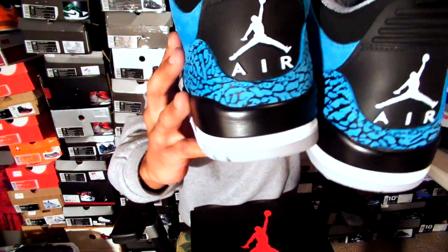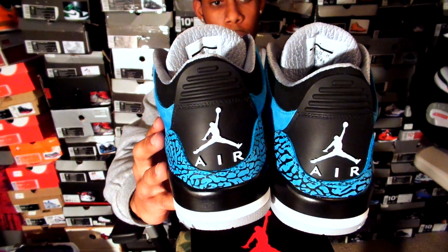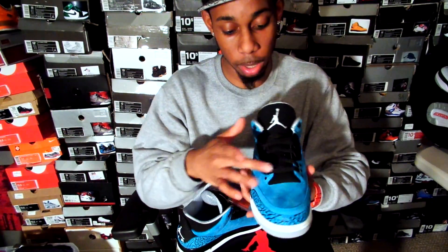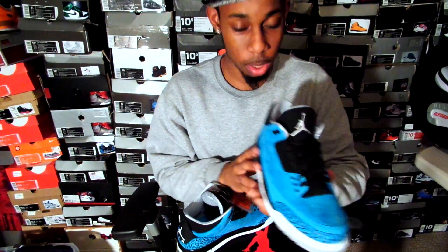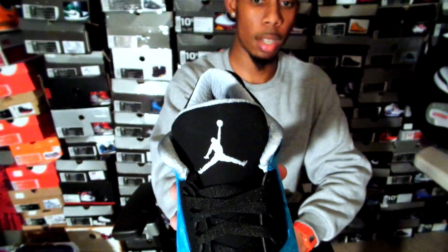You have your white Jumpmans on the back, and your air on the back as well. On the tongue — the tongue is very dope. Got your black laces, got your silver or chrome Jumpman on the front, as y'all can see.